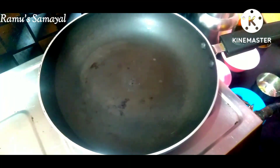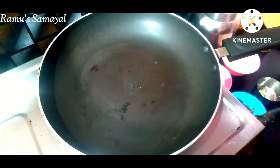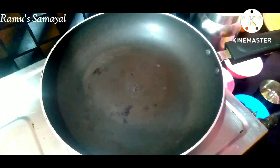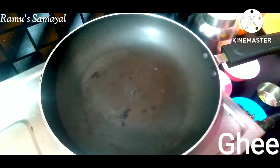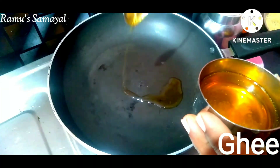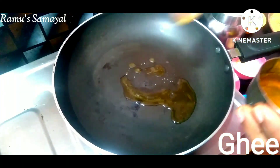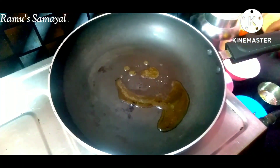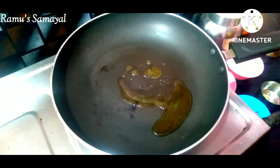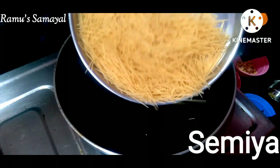We are ready for Sheer Kuruma. We will add 1 spoon of rice, then 100 grams of rice, and 2 tablespoons.